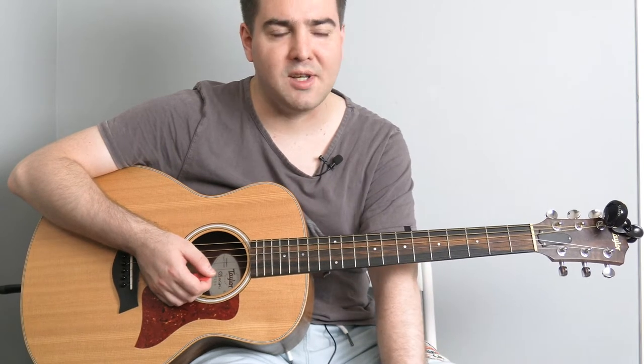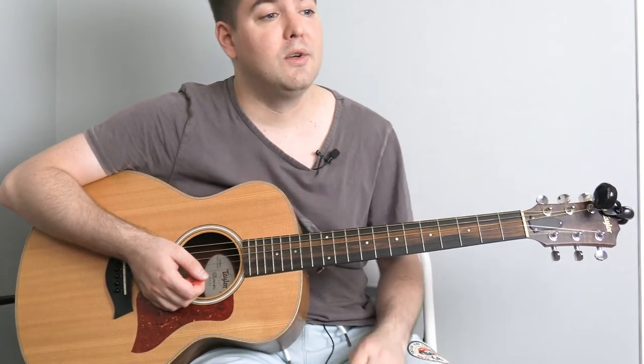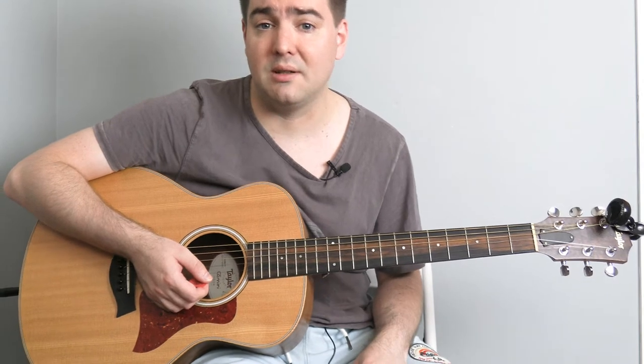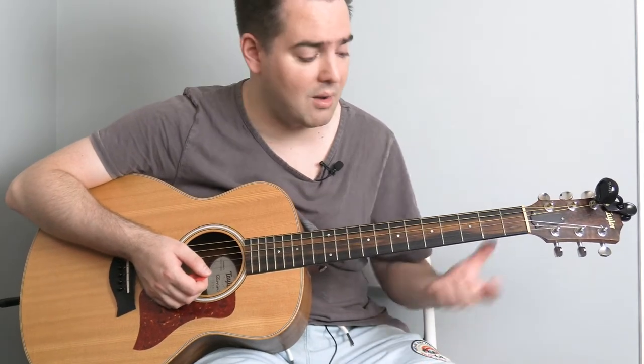Now there's a number of ways you could think of the timing in this. When I tabbed this out it felt like a pulse of six notes so I put it in 6/4 time. So all that means is you'd be counting in groups of sixes: 1, 2, 3, 4, 5, 6. Just don't waste too much time on that — keep it simple.